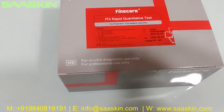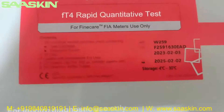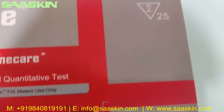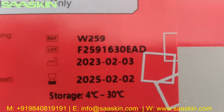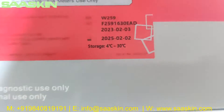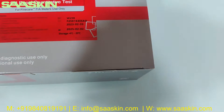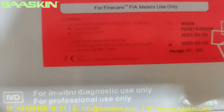Hello everybody, today we are going to see the unboxing of FineCare FT4 Rabbit quantitative test, to be used with the FineCare analyzers only. This is the 25 test kit pack. You can see the reference part number is W259, the lot number, manufacturing date, expiry date, and storage temperature condition. This is an IVD product and CE certified.